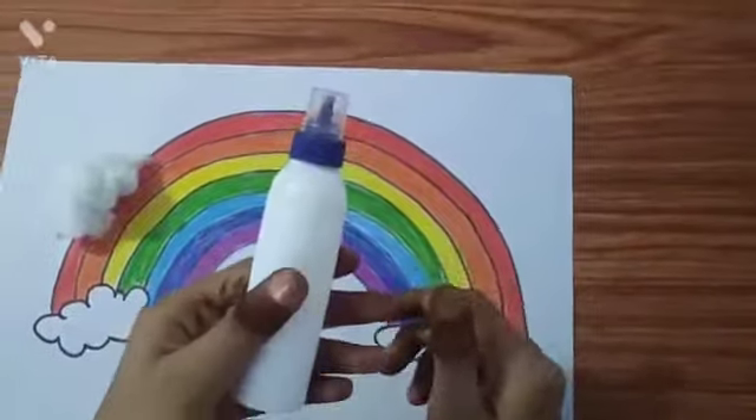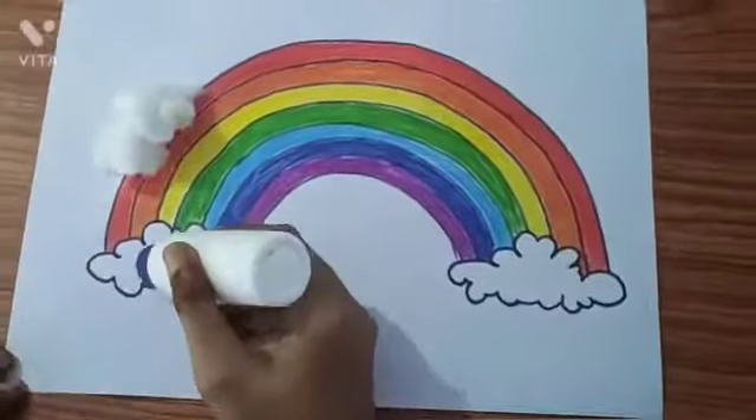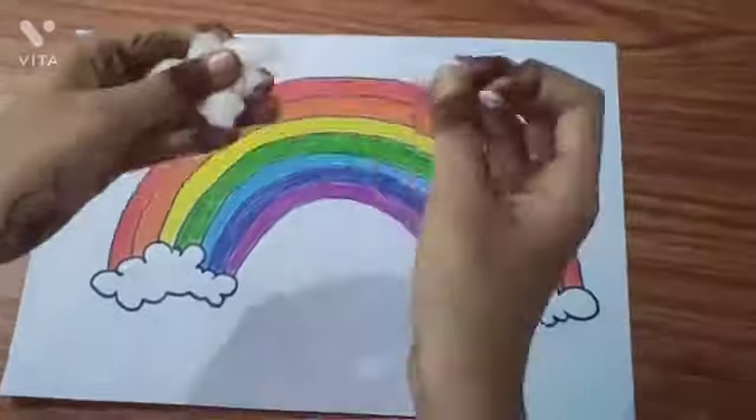Now we will take some cotton, and with the help of a glue, we will stick the cotton in the cloud.